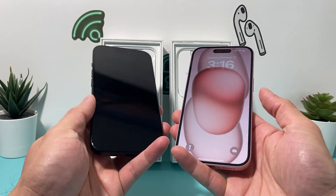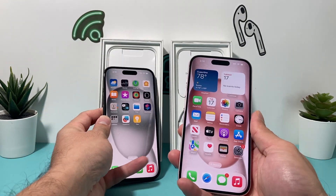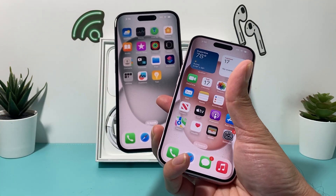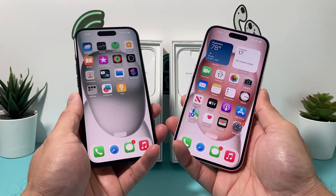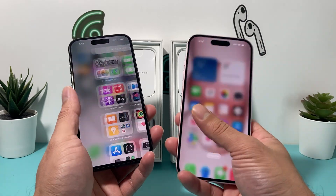This is a 6.1-inch display. The only thing I'll complain about is that unfortunately it's only 60Hz refresh rate, unlike the Pro model which has the 120Hz refresh rate. I'm not sure why Apple didn't decide to boost it up to 120Hz, but that's up to Apple.